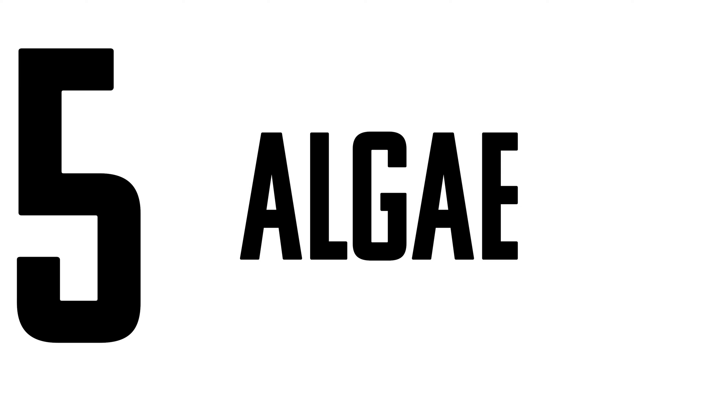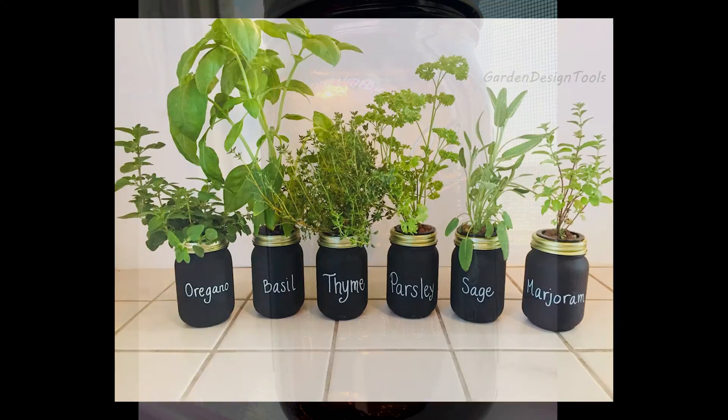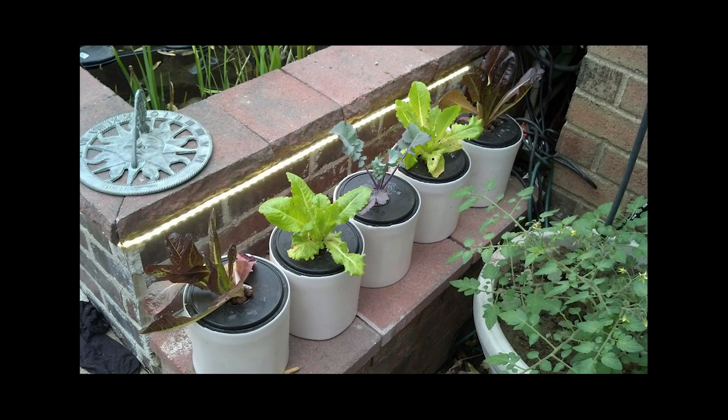Number five, the final mistake people run into with kratky setups, is algae. If you're serious about a kratky garden you'll likely have five-gallon jugs, covered jars, or UV-resistant jars, and algae won't really be an issue because you'll have all your sunlight blocked. But if you want your kratky setup in your kitchen as a showcase and you want to see all the roots, here are a couple of things you can do to try to avoid algae.